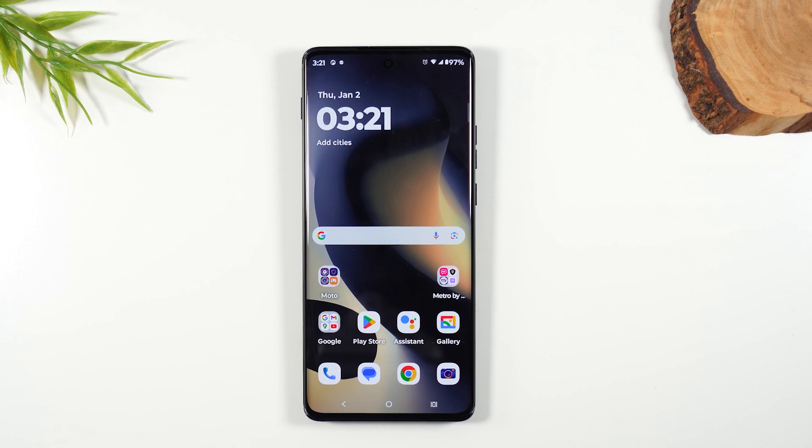Welcome into the video. I am your tech guy, Wayne, and today I want to show you how to take a screenshot and print on your Moto Edge 2024.